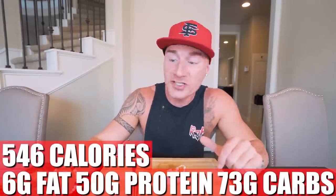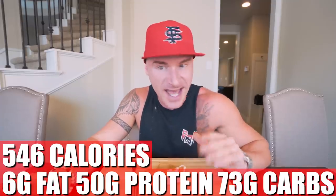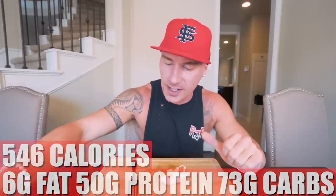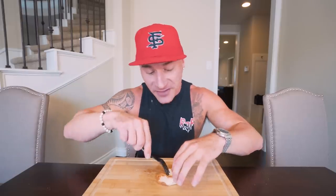So for one of these burritos, if you make it exactly how I did it, per burrito you end up with 546 calories, only 6 grams of fat, 50 grams of protein, 73 grams of carbs, and 8 grams of fiber. So we kept it low fat and we have 50 grams of protein. My minimum that I hit every day is 200 grams. So if I eat four of these burritos in a day, I still have 800 calories left and I've hit my protein goal. That is how simple it is. Forget what you think you know — it is really that simple. Don't overthink it.